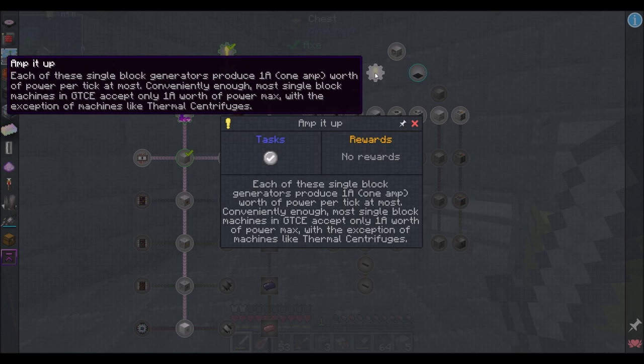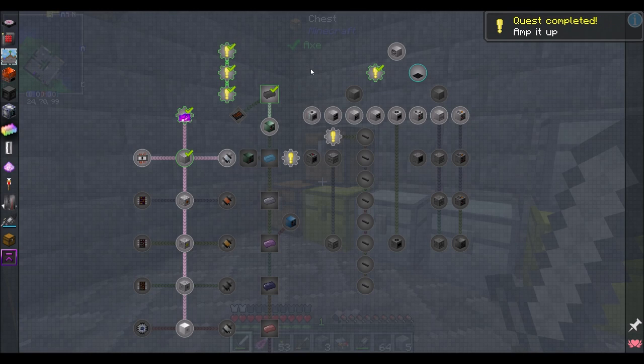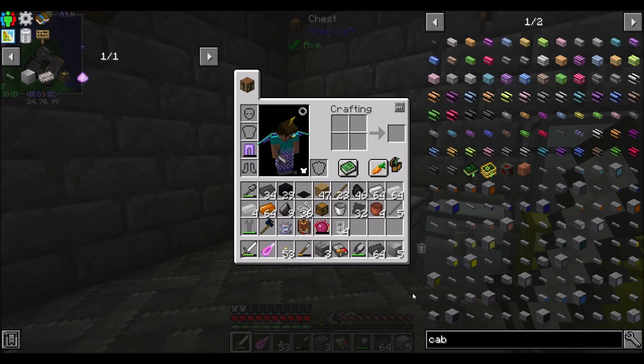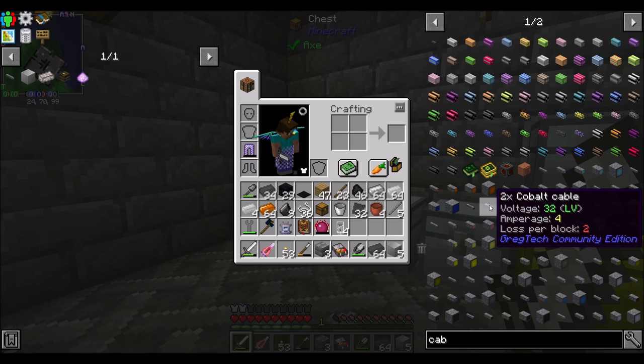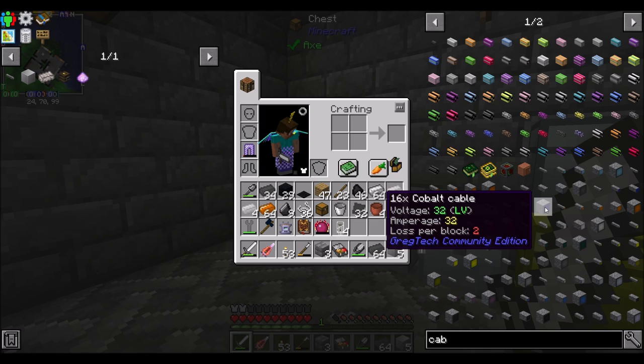Each of these single-block generators produces one amp worth of power per tick at most. Most single-block machines in GregTech Community Edition will accept only one amp worth of power max, with the exception of machines like thermal centrifuges. There's also the cabling role — these tin cables can do two amperage, but you can do a 2x cable for four amps, then eight, 16, and 32 amps.